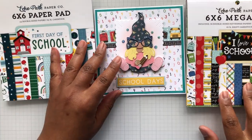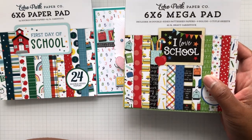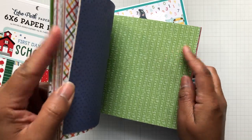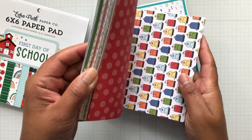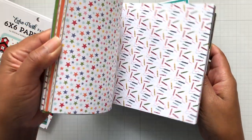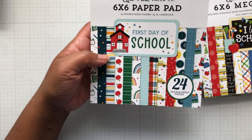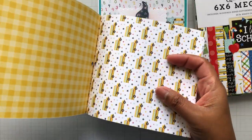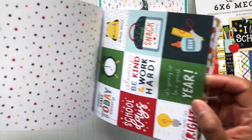The paper pack for this card is Echo Park I Love School six-by-six mega pad — super cute. I was thinking of the board, thinking of the apples, and there's a background with numbers. I love this paper and I used this top piece right here. Then there's another one called First Day of School, also a six-by-six, with buses and everything. I still love these apples — just look at those colors.